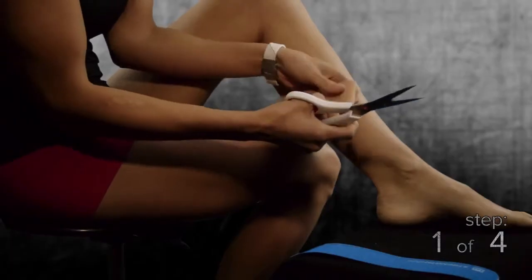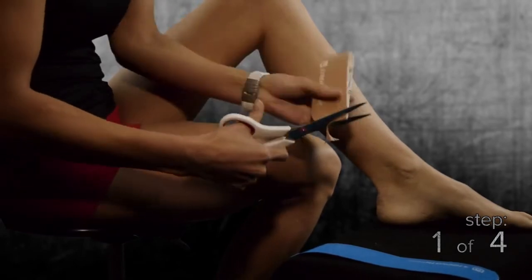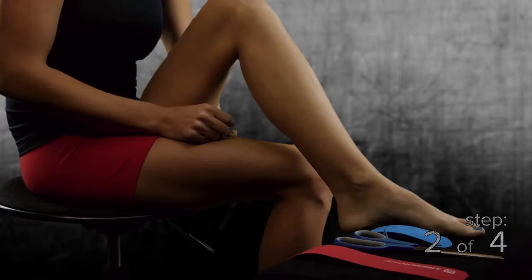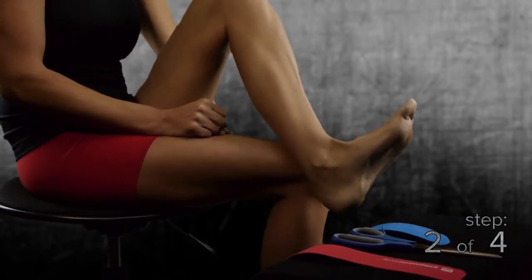Step 1, fold one of the strips of StrengthTape in half and cut rounded corners on the folded end to create two half strips of StrengthTape. Step 2, using your leg muscles, pull the toes toward the shin as much as possible to stretch the back of your calf and Achilles tendon.